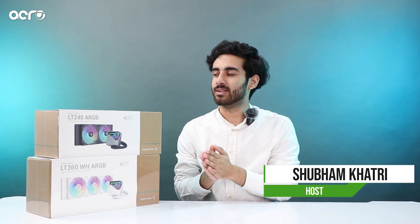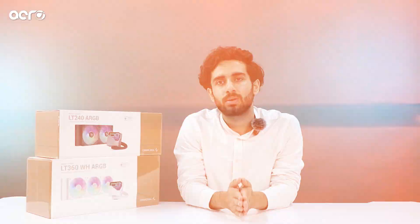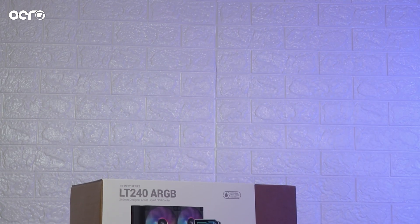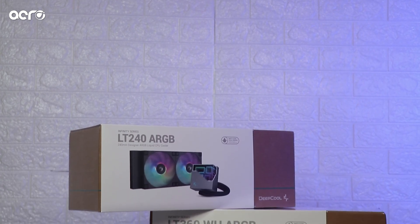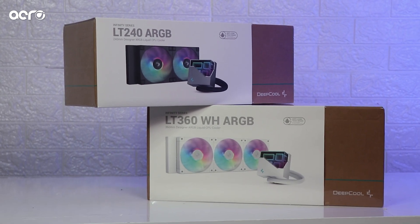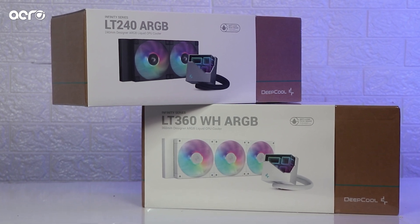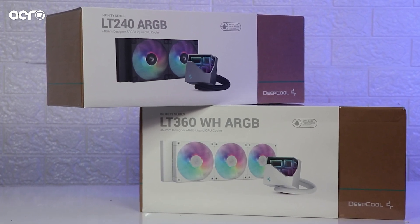Deepcool has introduced their updated variants of the LT series. It previously came with a non-RGB pump and non-RGB fans; now they have RGB variants. The LT 240 is the 240mm variant, the LT 360 is the 360mm variant, and 'WH' stands for the white edition. Both are available in white as well as black, and both are RGB.